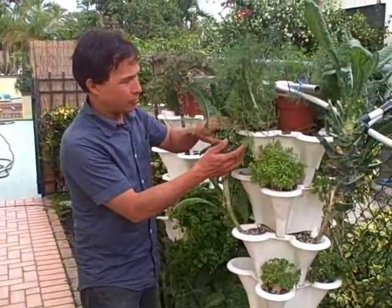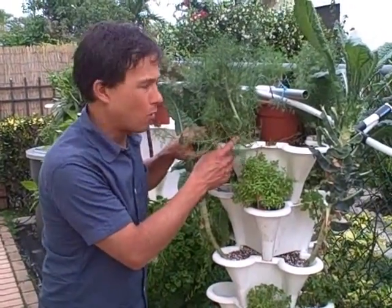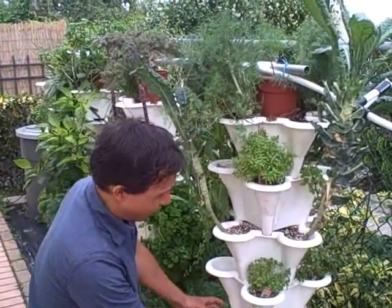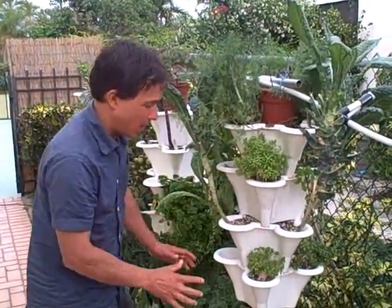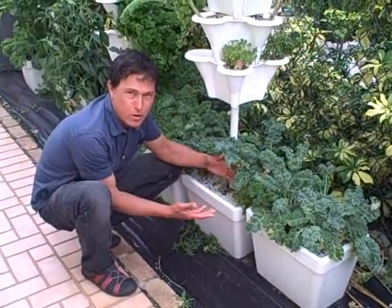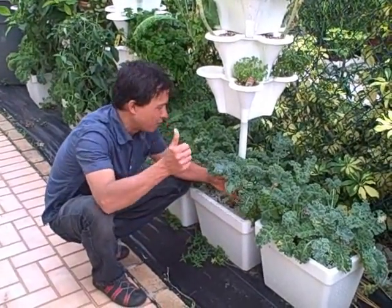This takes all the guesswork out of nutrients because it's all included. The kit available online comes with five containers — this is set up with four, and each one holds four plants, giving you sixteen plants total. You could add the fifth for twenty plants, plus you can add a root box. The root box is not included in the kit; what they're using here is a standard styrofoam beer cooler — a good repurpose if it gets old or you stop drinking beer.